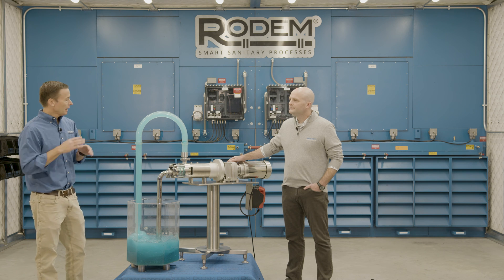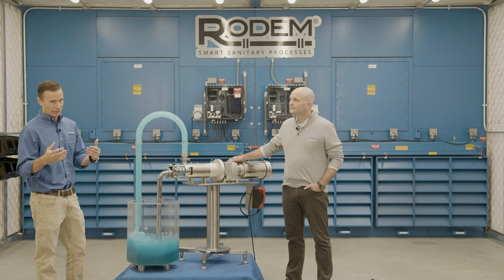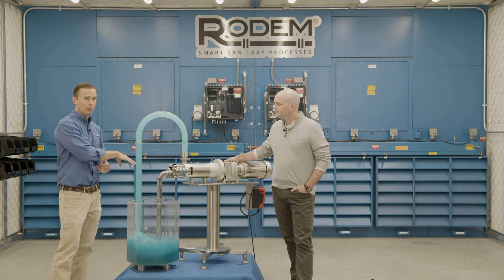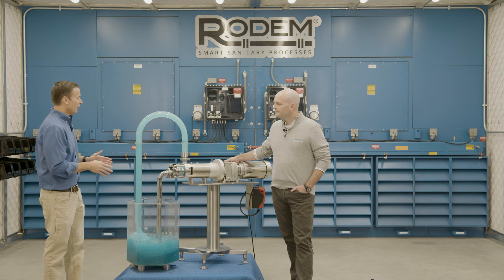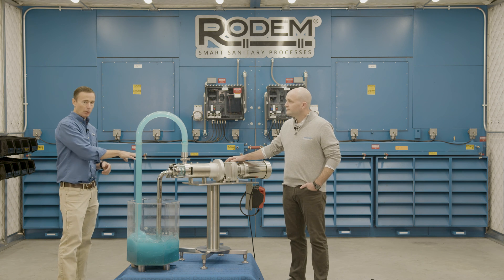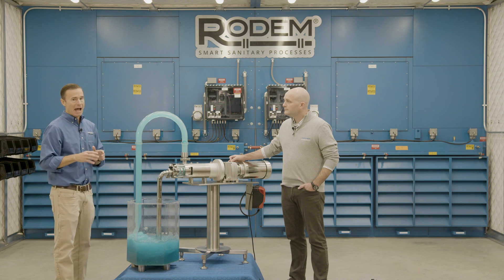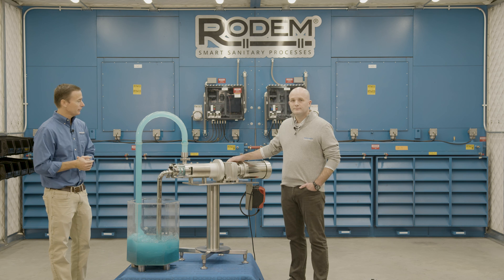Additionally, this pump can pump up to 60% air. So in situations where pumps are airlocked, this pump will be able to pump through those air conditions and provide continuous flow. The pump will also provide a non-pulsating smooth flow, which will allow the process to move along without any vibration associated with it.